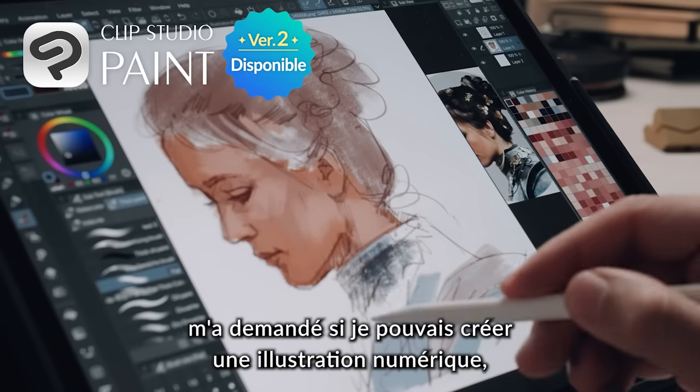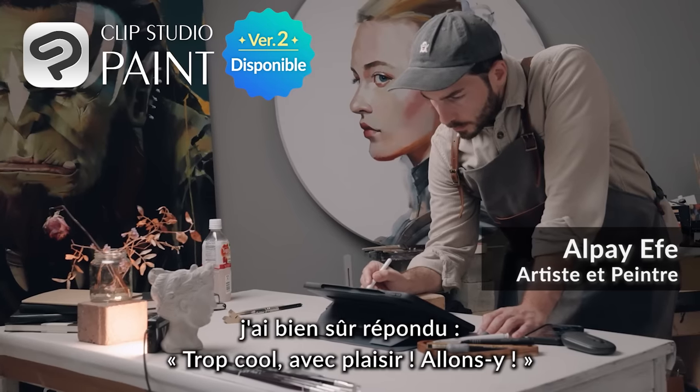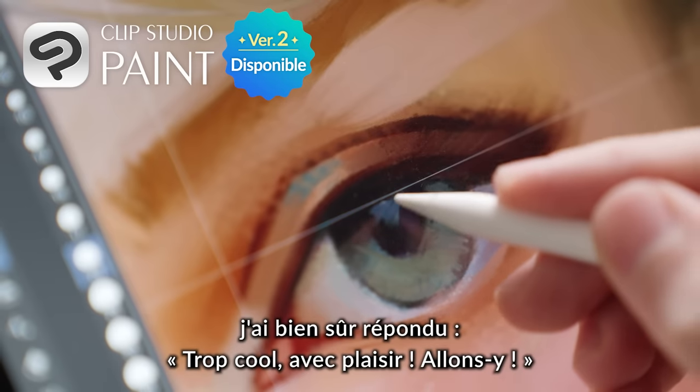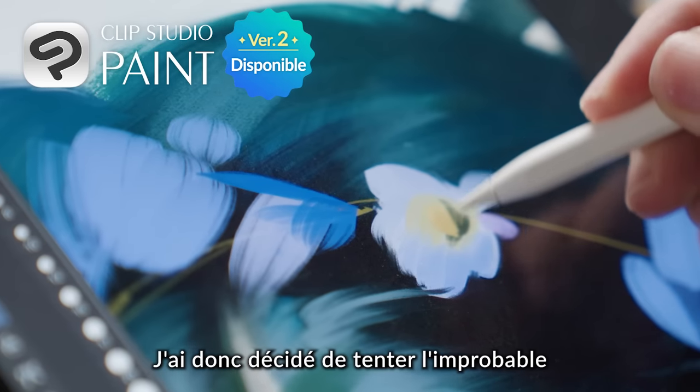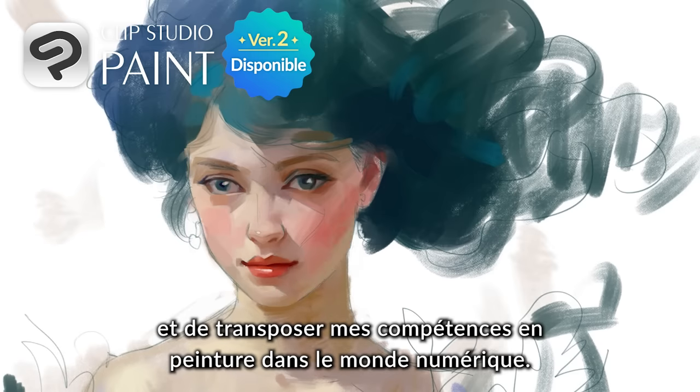When Clip Studio reached out to me and asked me if I could make a digital illustration, I was of course like, hell yeah, bring it on, let's go. So I decided to try the improbable and translate my painting skills into the digital world.